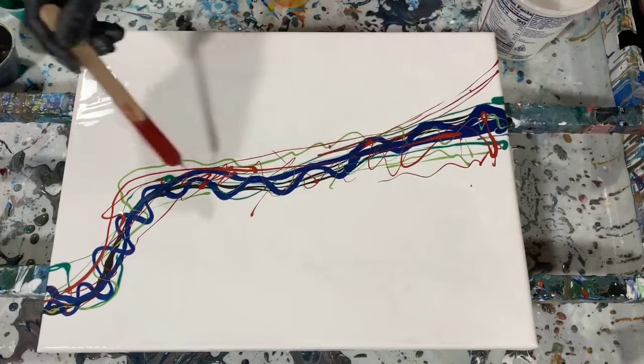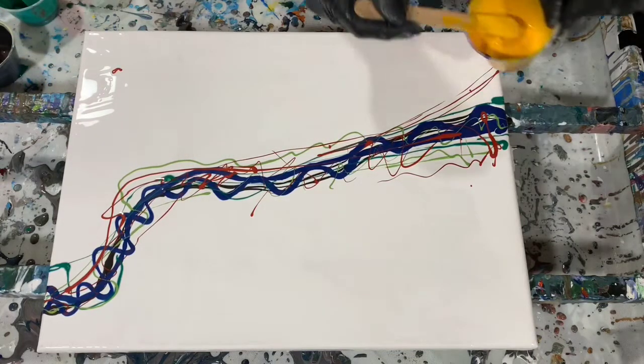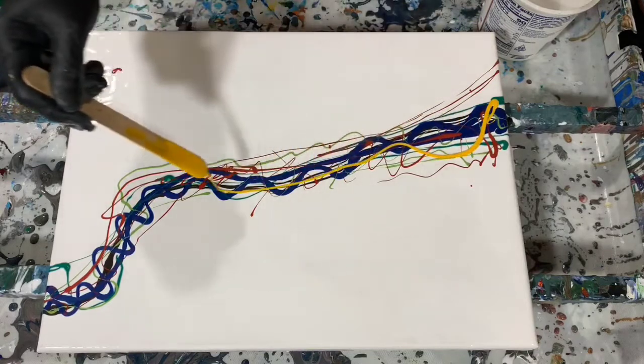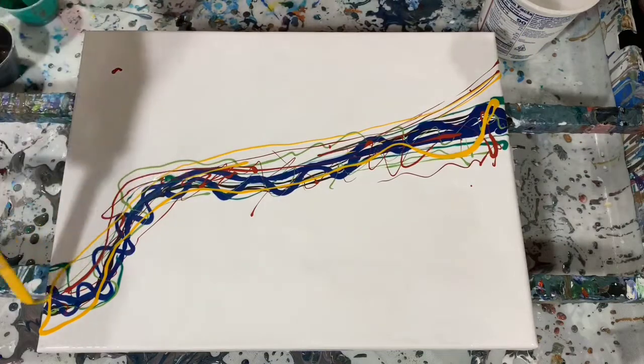My pouring medium today is The Mix. I've never done a Dutch pour with The Mix, so this is all experimental. This pretty yellow color is Porridge Posse Paint Persian Autumn Yellow.